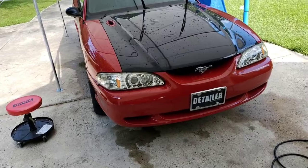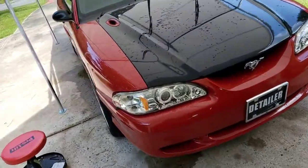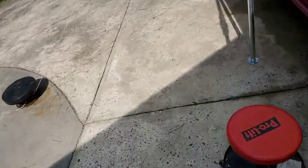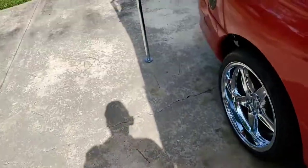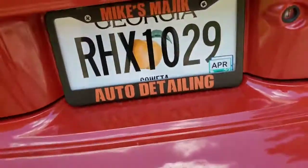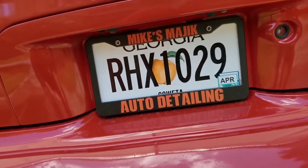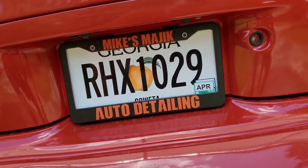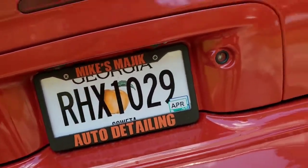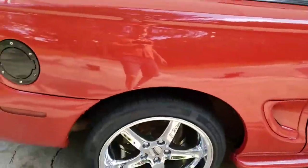Hello everybody, welcome back! This is Mike from Mike's Magic Auto Detailing and Paint Enhancement. I don't have my refrigerator magnet business card to show you, so I'll show you this — it's official. See there, Mike's Magic Auto Detailing. How about that?